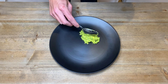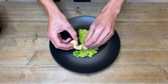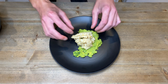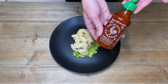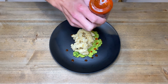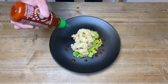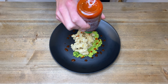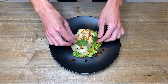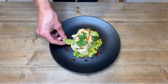Spoon the avocado onto a plate and give it a smear to create a base, then place on the squid in a nice pile. With some sriracha sauce or chilli sauce of your choice, drizzle it over evenly as well as a little bit on top. Top this with some fresh coriander or cilantro leaves — and you might think I'm crazy for adding this but it's seriously amazing. Then finish this off with a wedge of lime.